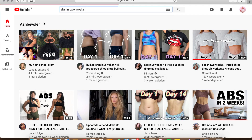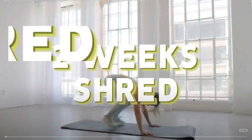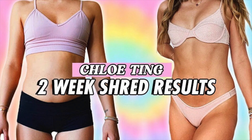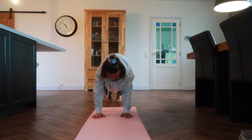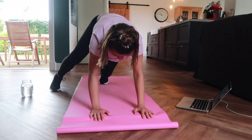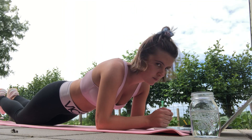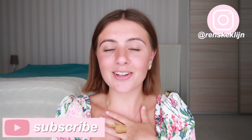Can you get abs in two weeks? Based on my YouTube recommendations, I might be able to, because I have been seeing the Chloe Ting two-week shred challenge non-stop with major results. I was a little skeptical about this challenge, but I thought why not try it out myself and see if it really works. Hi guys, welcome to my channel. My name is Renske, and in today's video I am going to do the Chloe Ting two-week shred challenge.